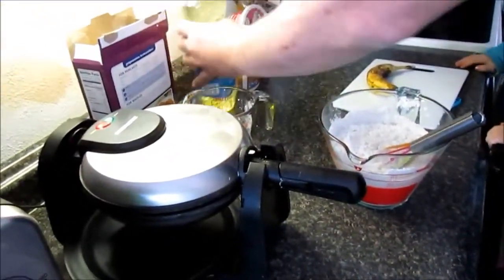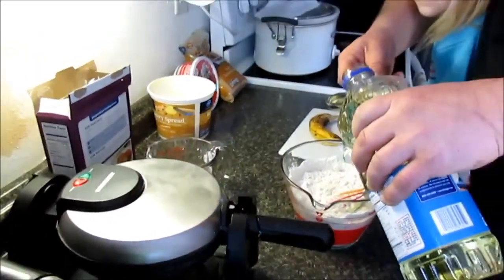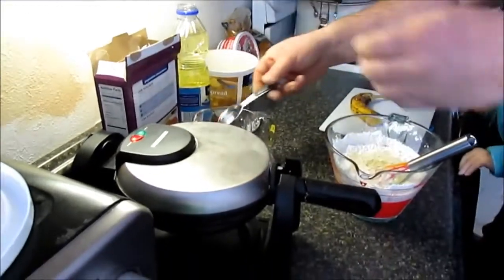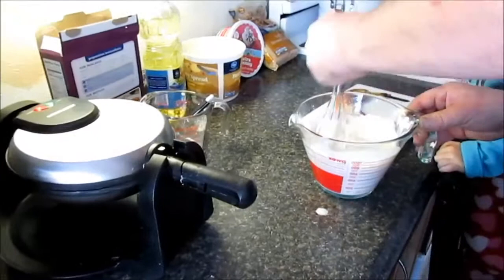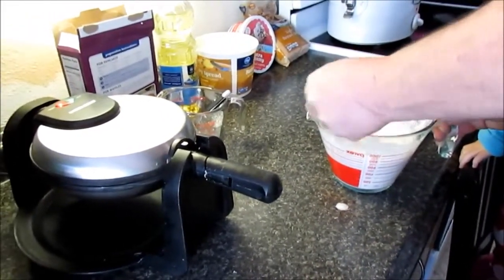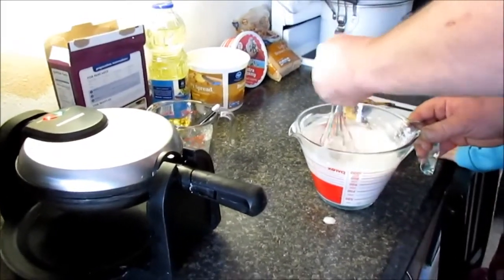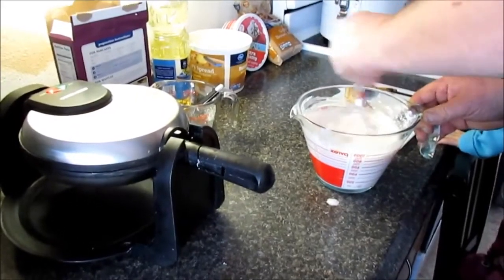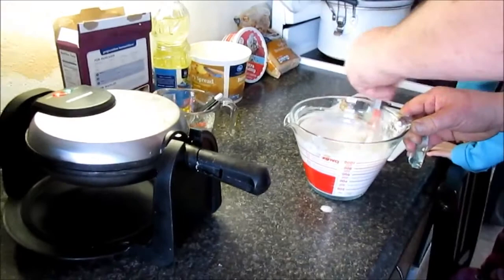It also needs two tablespoons of oil for the waffle part so it doesn't stick. Make sure if you're doing waffles you turn your waffle iron on so it gets warmed up before you get going. If you're doing French toast, those are pretty easy — just pan cook. We're gonna mix this up.